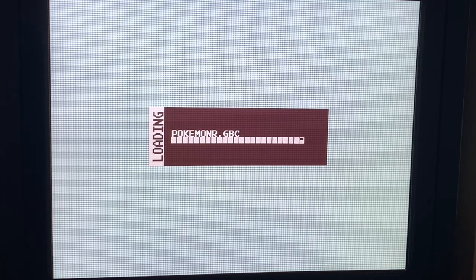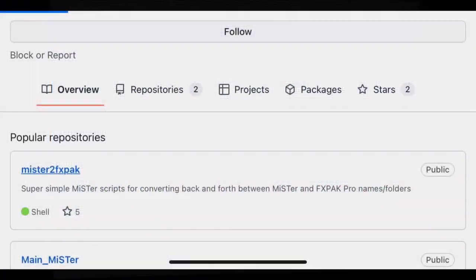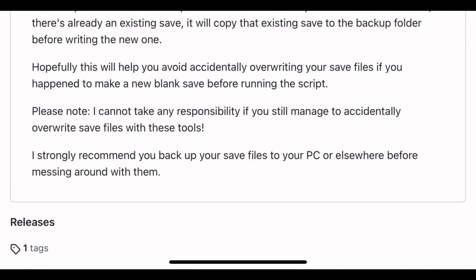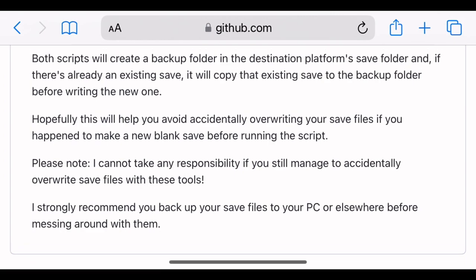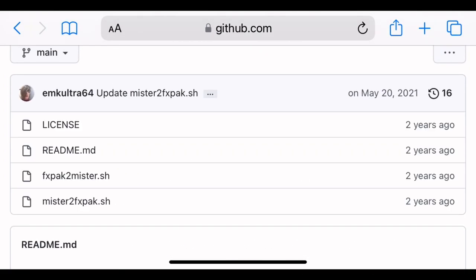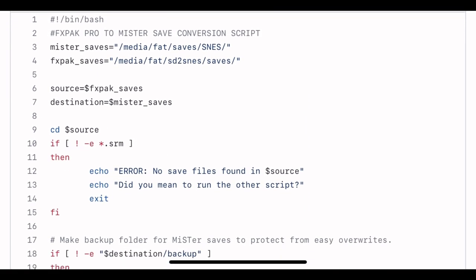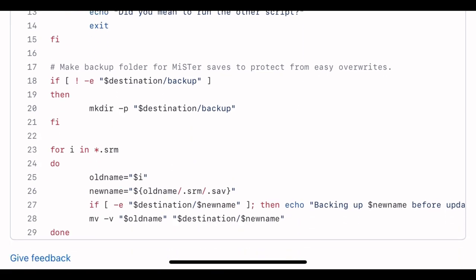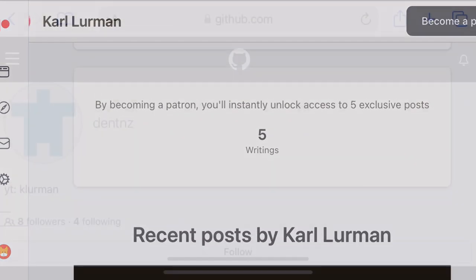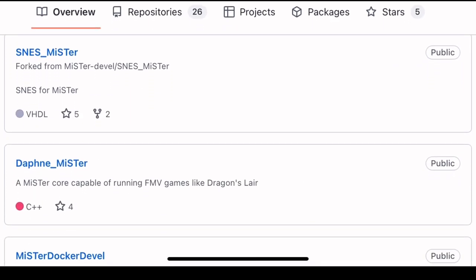But this still didn't allow me to access my saves from the cartridge. I was searching for a way to transfer saves to and from the MiSTer, and stumbled across EMK Ultra64 on GitHub. They made a script to copy saved files from the MiSTer and an FXPAC, formerly known as the SD to SNES. This got me tinkering with a script of my own, but I didn't know the first thing about coding for Linux. And that's where my friend Carl came to help — he goes by DentNZ online, and is better known for bringing MSU1 to the SNES MiSTer core.